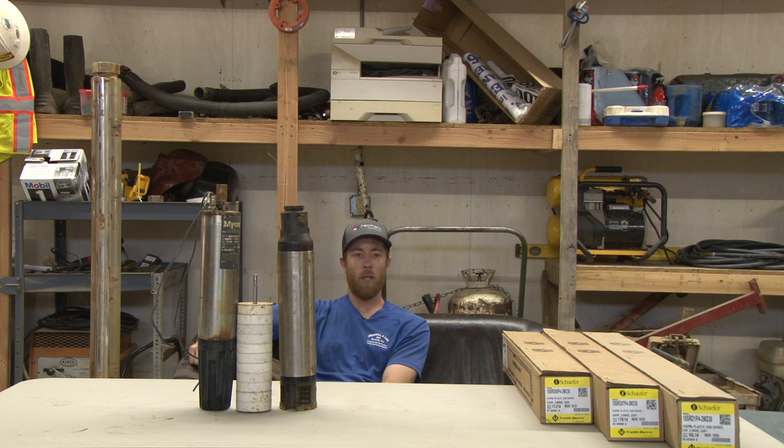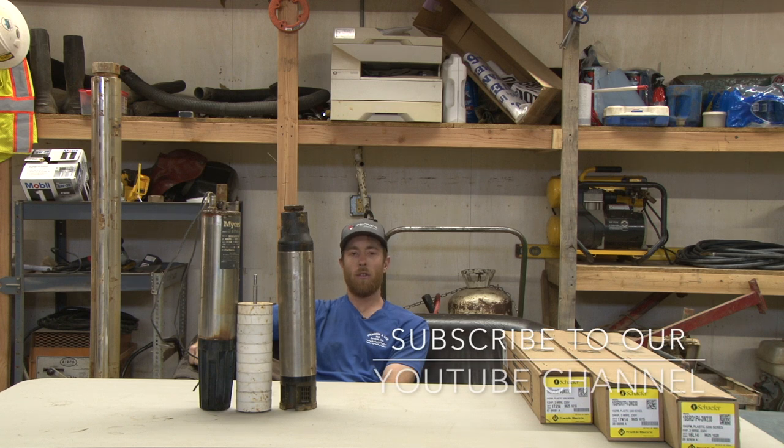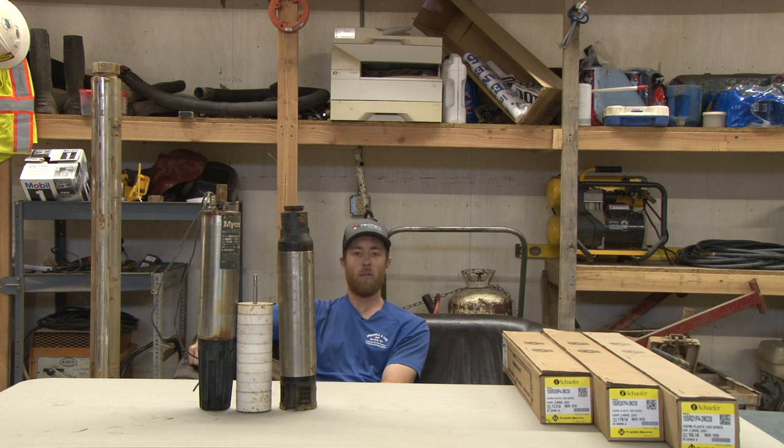Grant Wendley Well Services here again. I'm going to answer a question that I get asked a lot, and that is: what size pump do I need to put in my well? Is it going to be strong enough to guarantee me enough water pressure in my house?